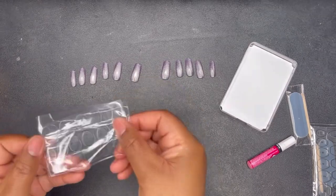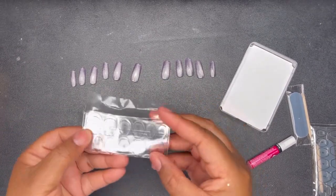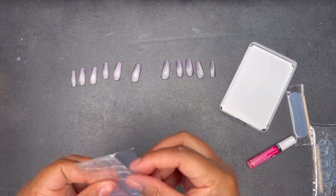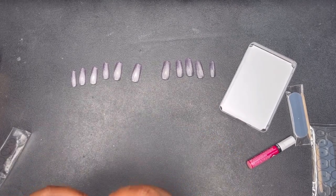These are simple enough to use. They are numbered so that you can find your correct nail sizing, but I've used these before so I know what works best for me and my nails.